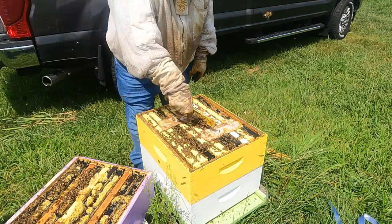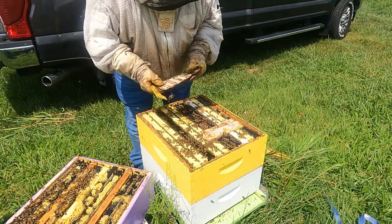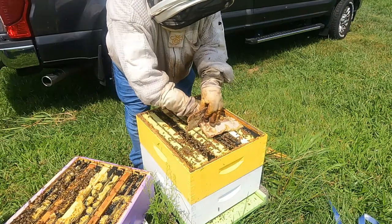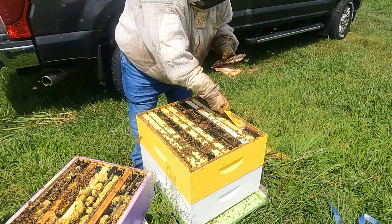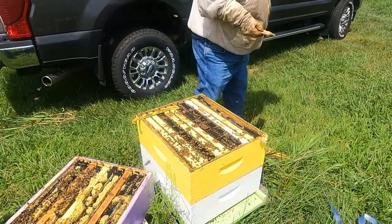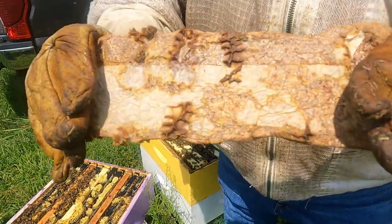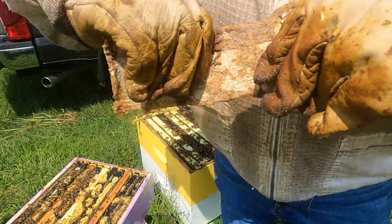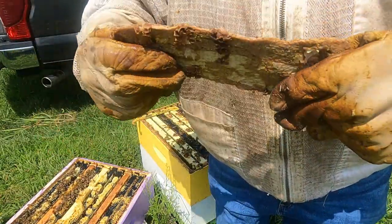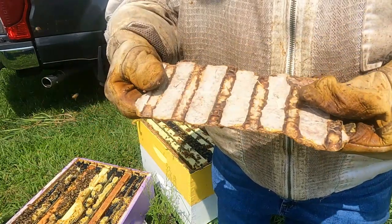Here are the two pads that we put on. They are pretty hard and dried up for sure — they have no smell left as far as the formic acid goes, maybe just slightly. Let me go ahead and bring them over here closer so you can see. They are pretty much hard and not flimsy like they were originally when they were soft. That's what they look like after 14 days. We'll go ahead and put them in a trash bag to dispose of them properly.